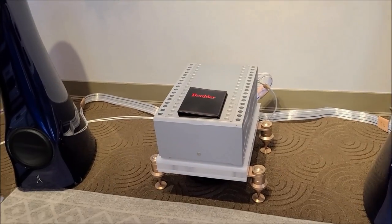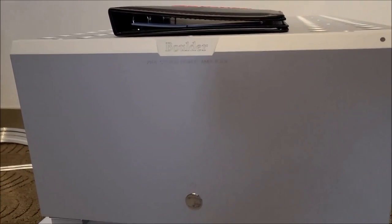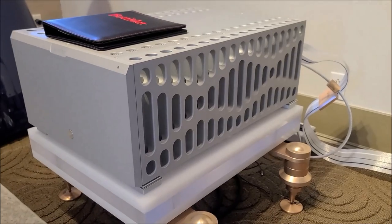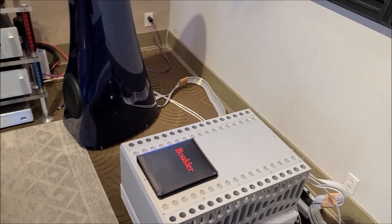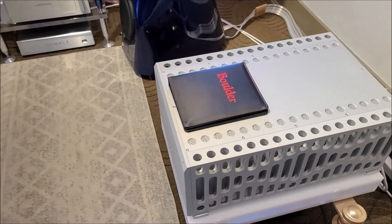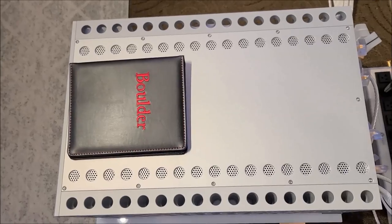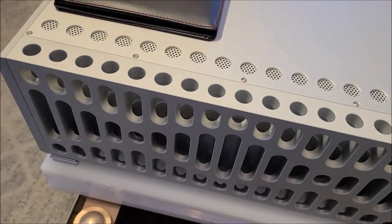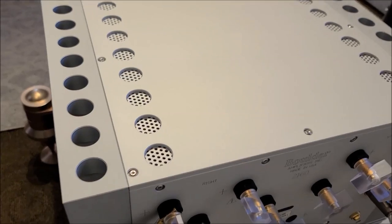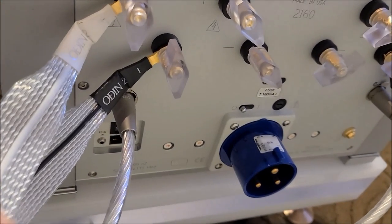Without further ado, let me show you the new piece. I got a new arrival at 3ma — this is a huge Boulder amplifier, the 2160. It's hard to give an impression of just how big this is; I'll benchmark it against the Estalon speakers. It barely fits on this rack — a special design amp stand by Tate. Beautiful heat sink design.